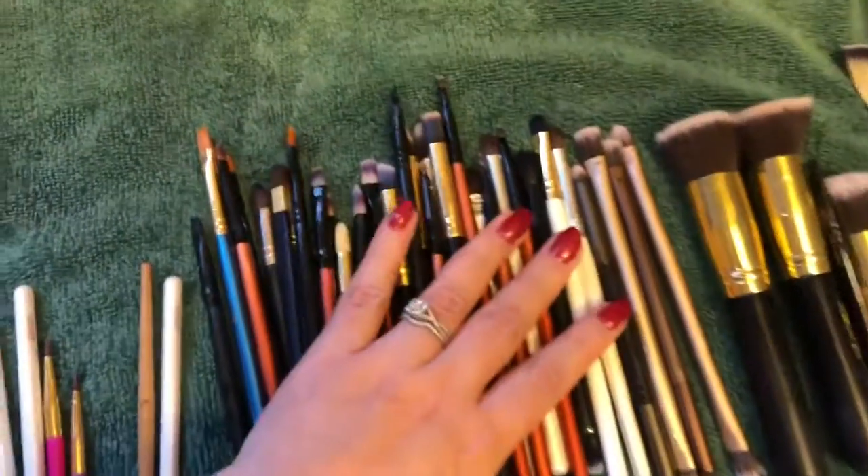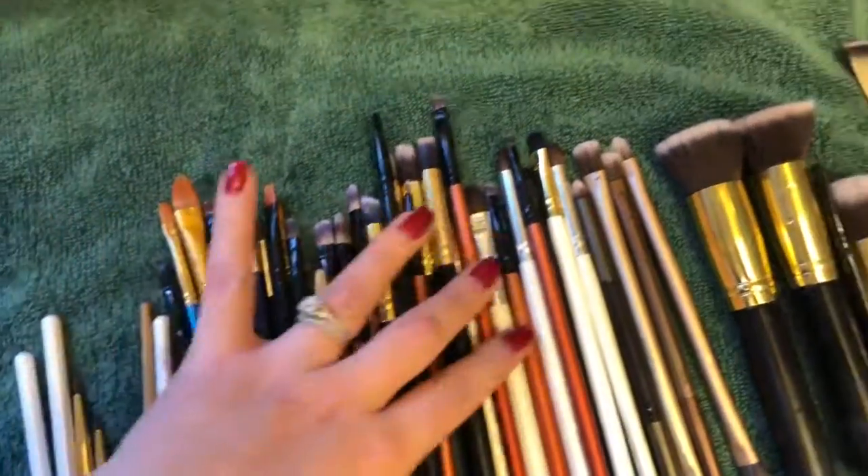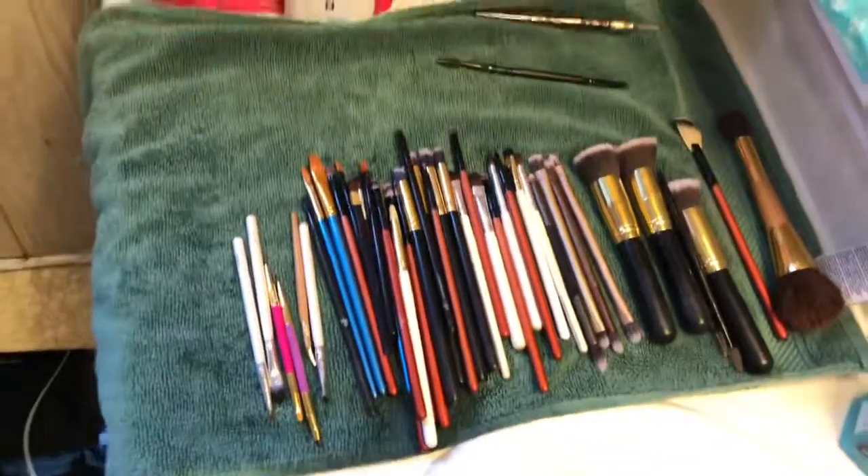Here are my brushes — they are ready to go. They are dry and I'm just waiting to put on makeup once they're fully dry. Alright guys, I hope to see you soon. Leave me a comment or a shout out and let me know how I did. Thank you!